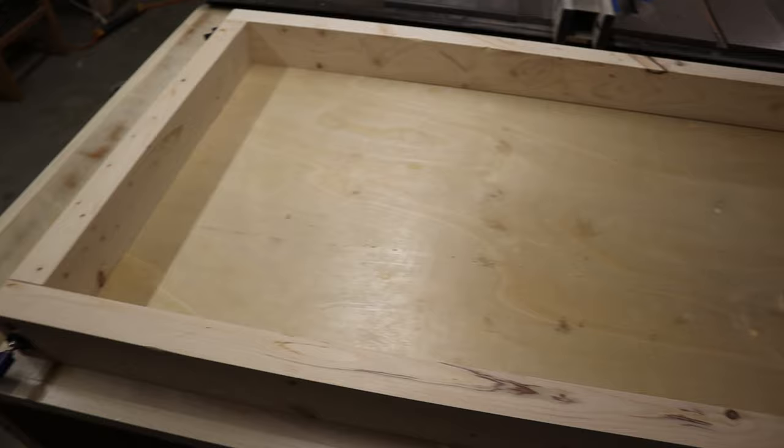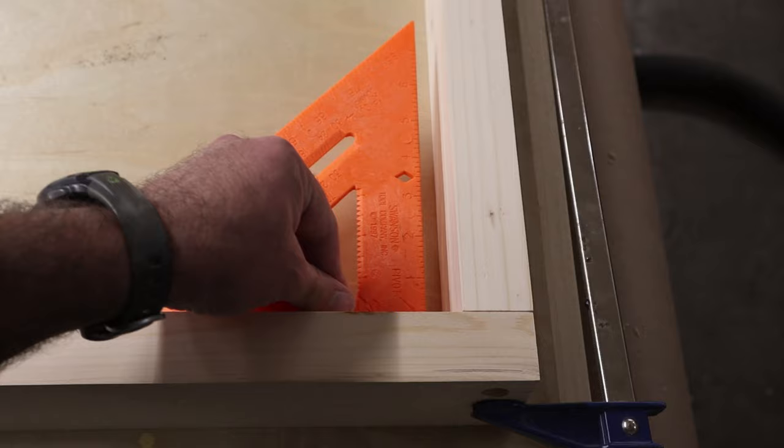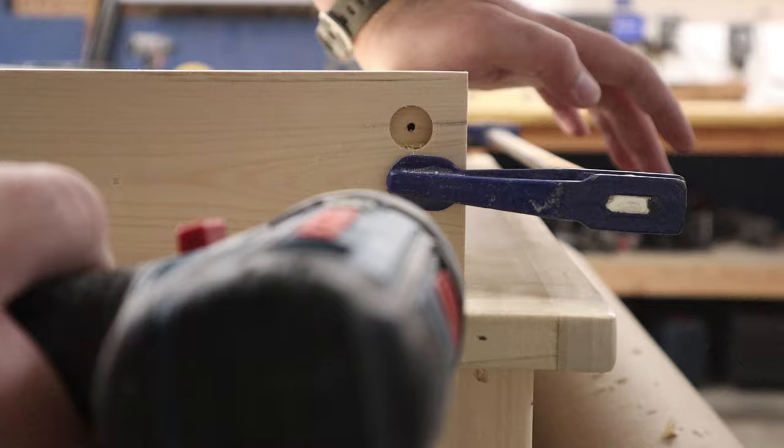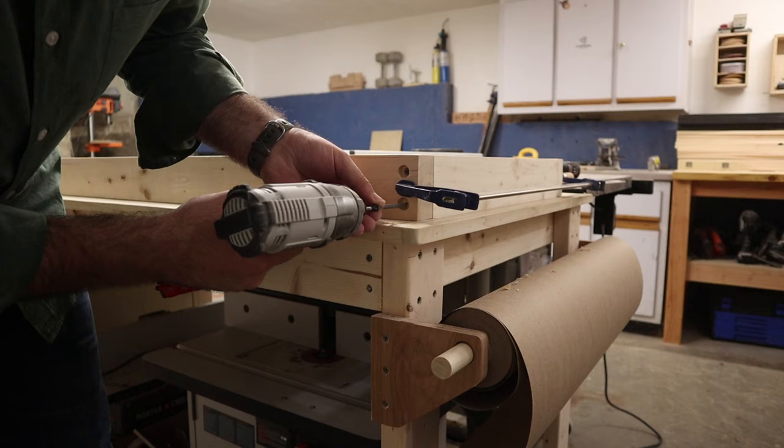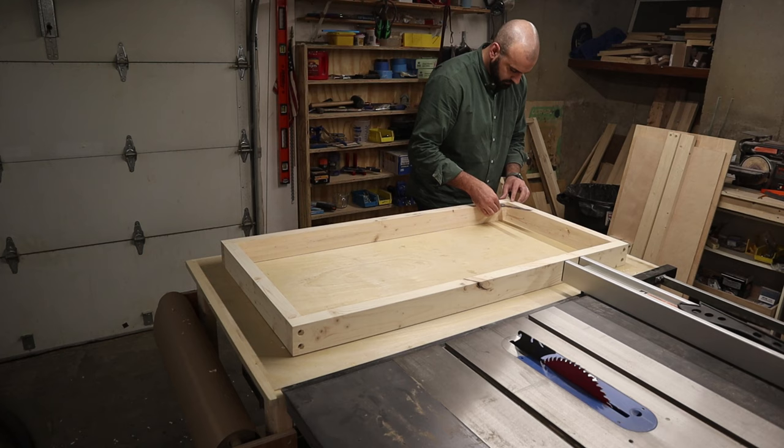Now it's time to attach the frame. I laid everything out on my workbench and clamped the pieces together. Since we'll be cutting rabbets along the top and dropping in the plywood, it's super important that everything is square. I pre-drilled the holes, then screwed all the pieces together with 2.5-inch exterior screws. Once that was done, I came back again to make sure everything was square.